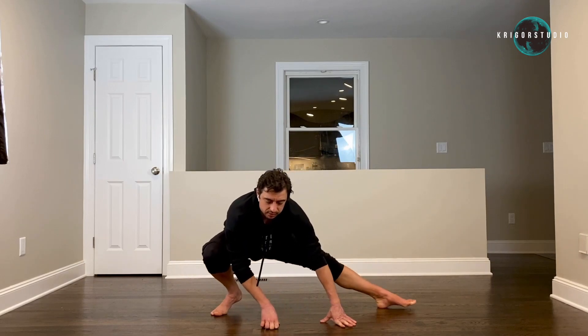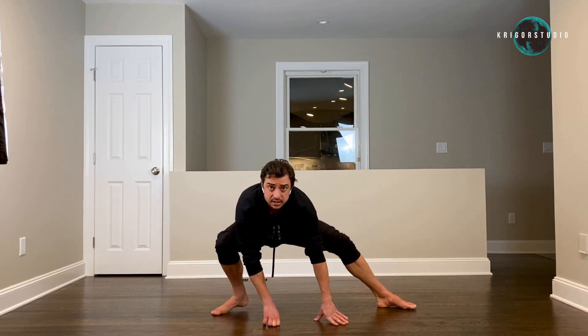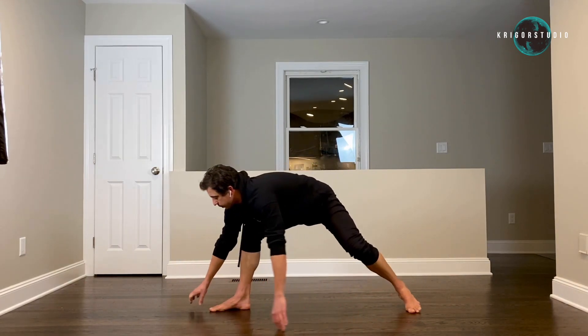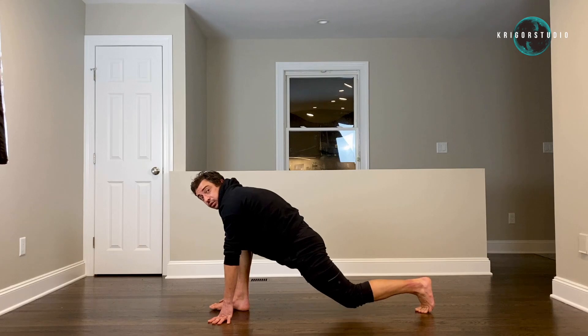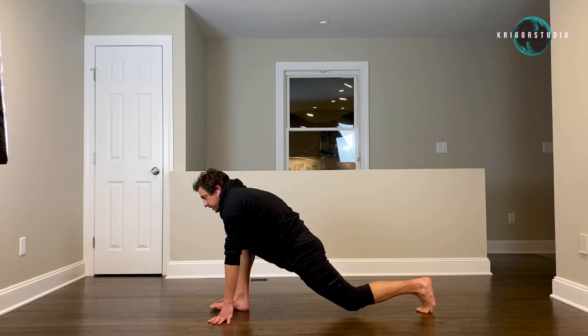Now let's transfer our weight from one leg to the other leg, three times, keeping our hips as close to the floor as possible. Now let's turn to the right. Put your hands on both sides of your right leg. Bend your left knee, touch the floor. Extend. Bend and touch. And extend.